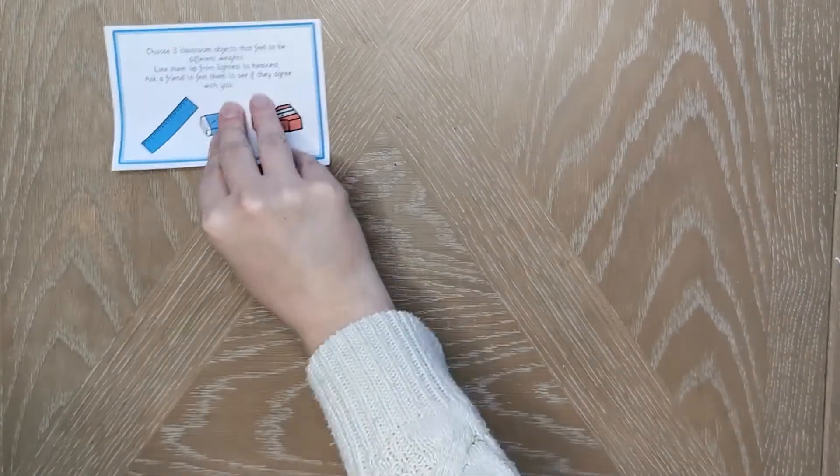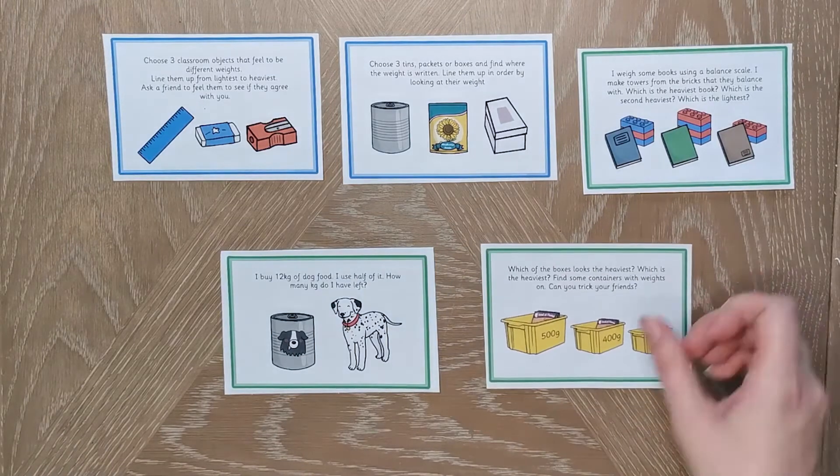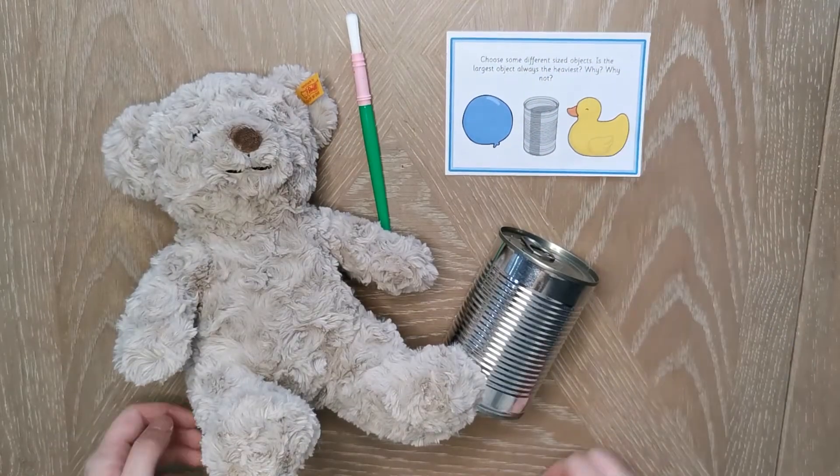These cards contain lots of questions and tasks that really challenge children's understanding of weight. This task helps children to understand that things that look bigger might not always be the heaviest.